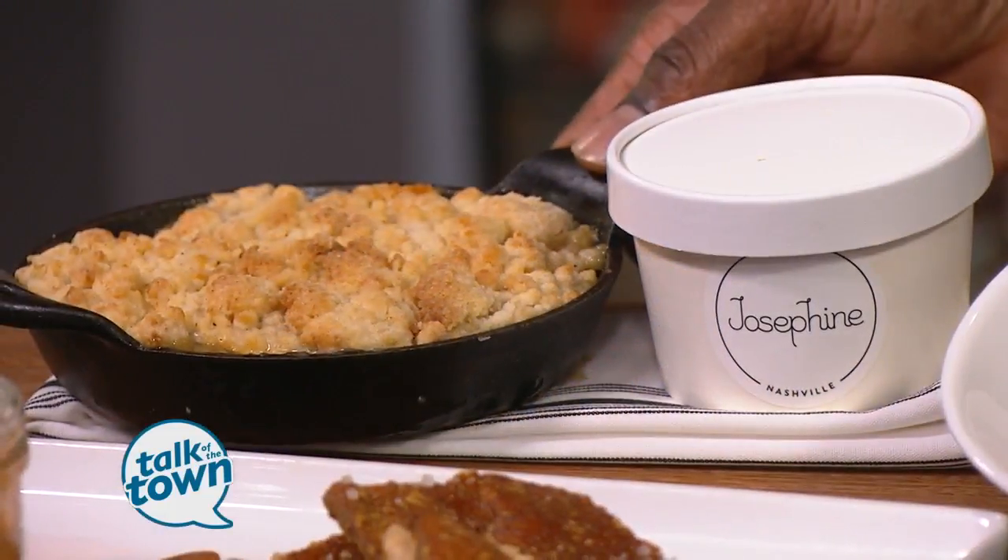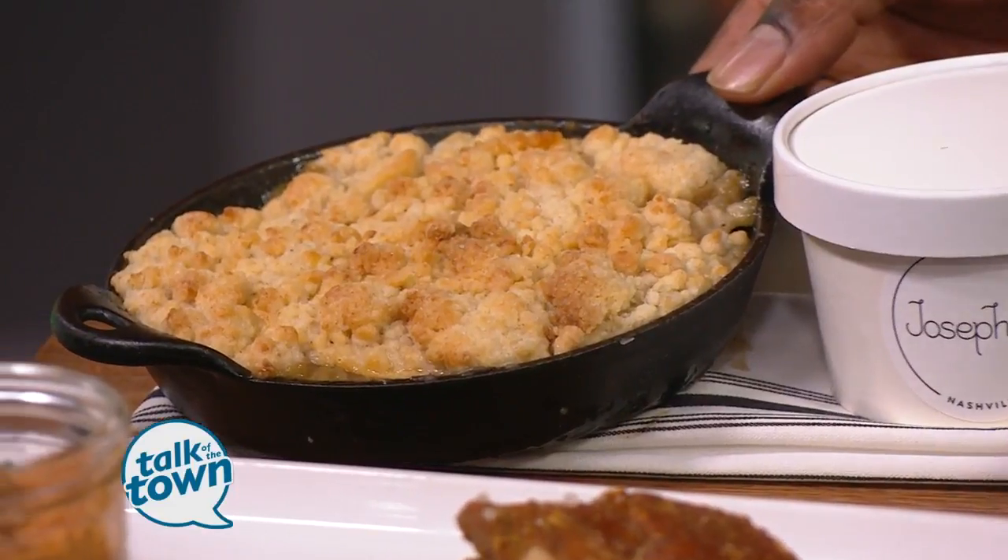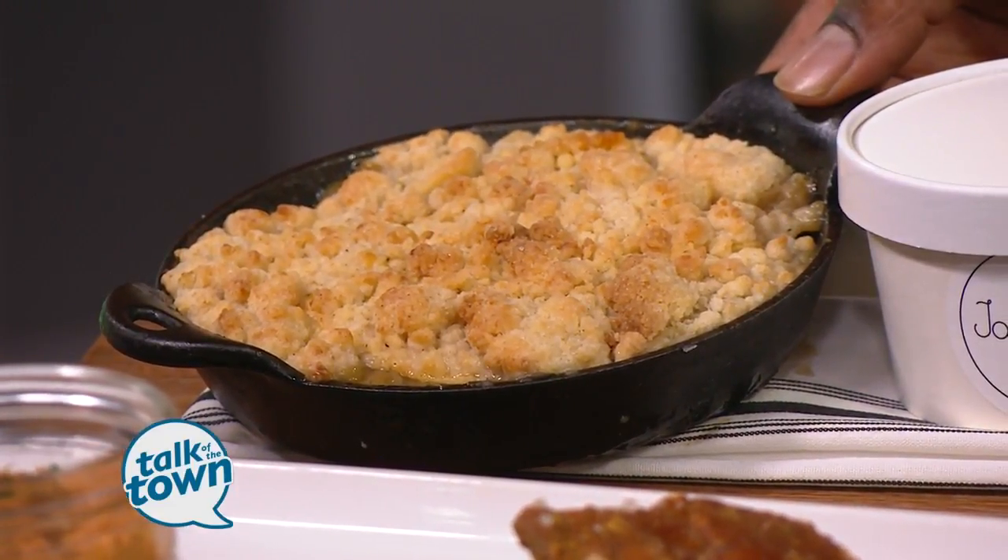And then the other one is from our pastry chef, Kayla May — a really great apple crisp with some vanilla ice cream. It's one of those things where something that homey and that enticing is just a fantastic way to finish the meal at Josephine.